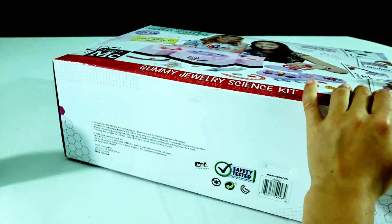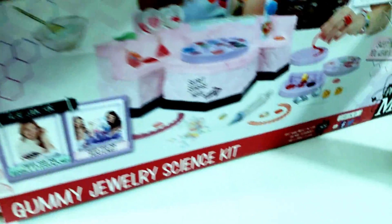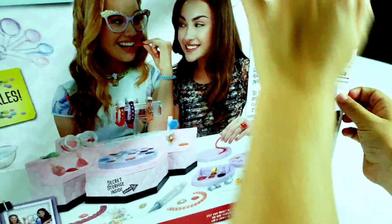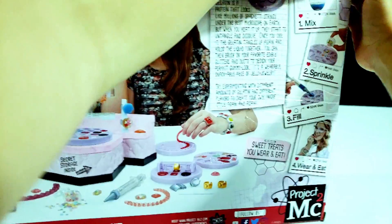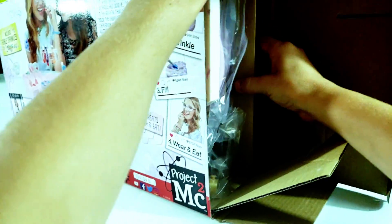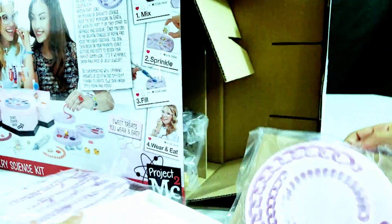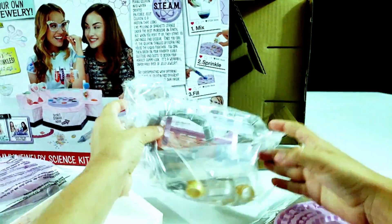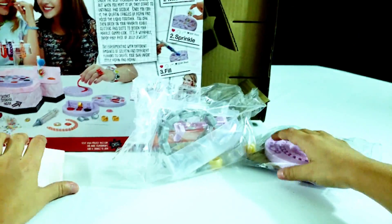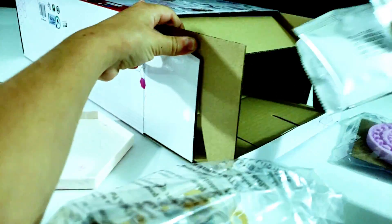Now let's open it. Okay, there's some tape here — we probably have to open this. There it is. Let me get all this stuff out. Some sprinkles.